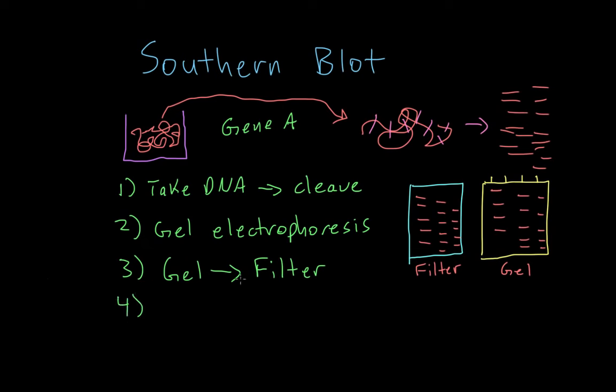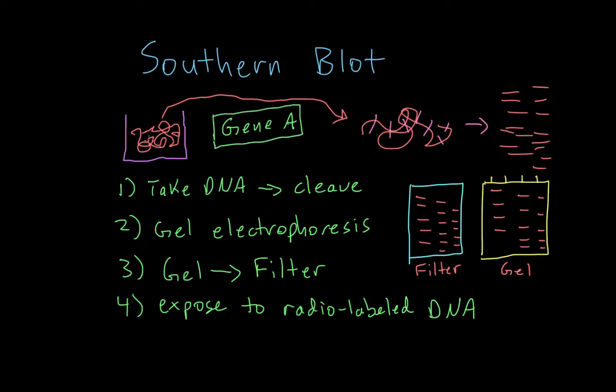Step four: we're going to take the filter and expose it to a radio-labeled piece of DNA. This radio-labeled DNA is going to be the complement to our gene of interest — gene A. So we take the complementary sequence to gene A, radio-label it, and expose it to this filter. The radio-labeled piece of DNA, shown here in pink, will anneal to gene A if it's present. So we'll have this radio-labeled piece of DNA stuck to the DNA fragment that is its complement — gene A.